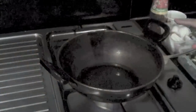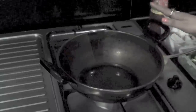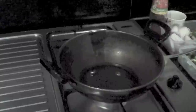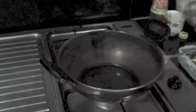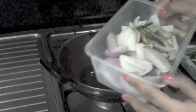For the Gobi Manchurian gravy, you require a little bit of oil in a hot pan, diced onion, and capsicum. I've added four tablespoons of oil into the pan and let it heat to medium heat. Then I'm going to add finely chopped ginger and garlic — I used a lot of garlic and a little bit of ginger — along with diced and sliced green chilies and onions.